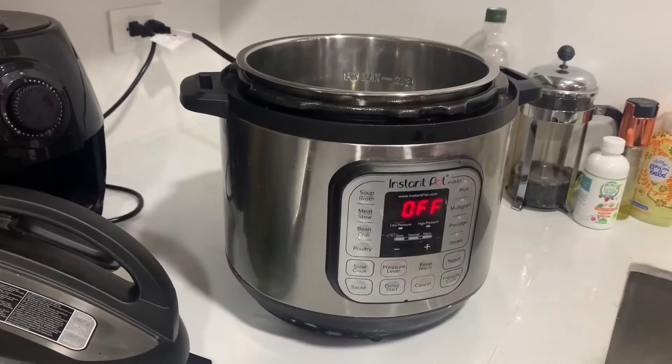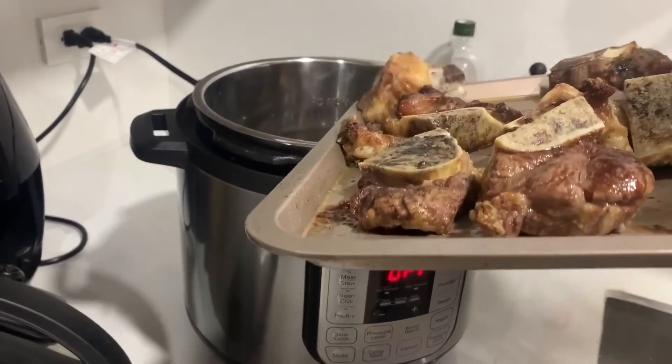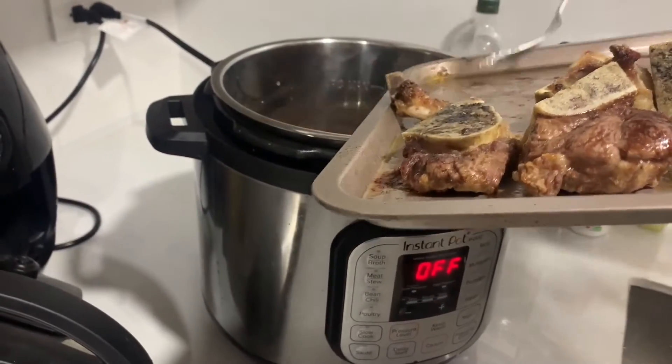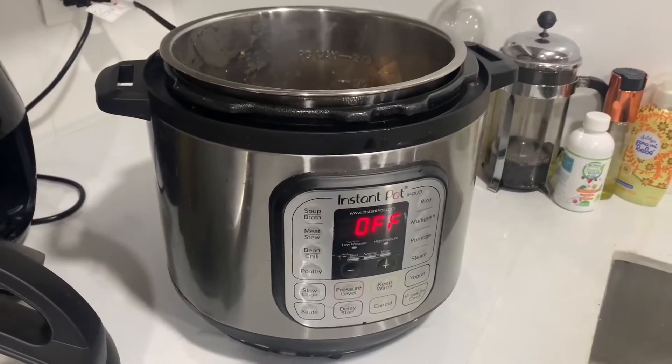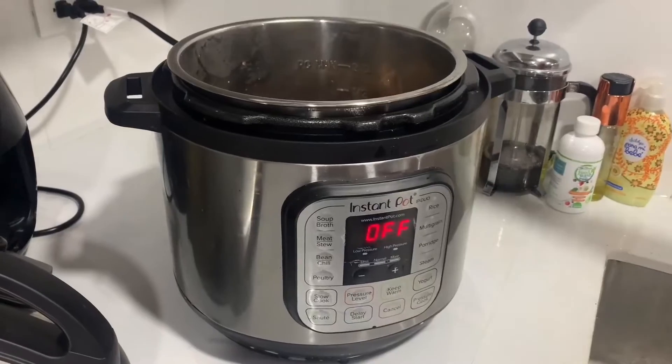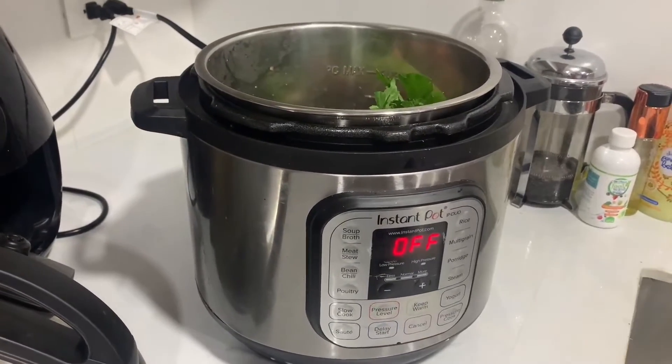So let me show you one of my family's favorite ways of using the Instant Pot. To make the bone broth, you just add the bones into the Instant Pot. The bones should have been cooked for a little bit in the oven. And next, you're going to add your vegetables — so onions, celery, carrots, garlic — all go in there.